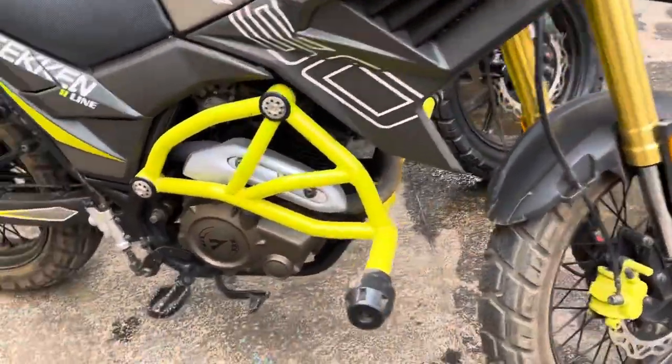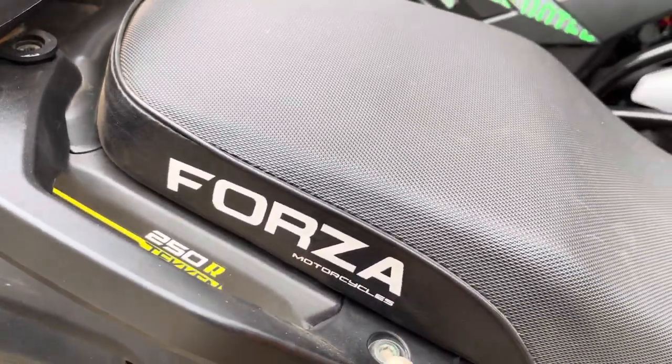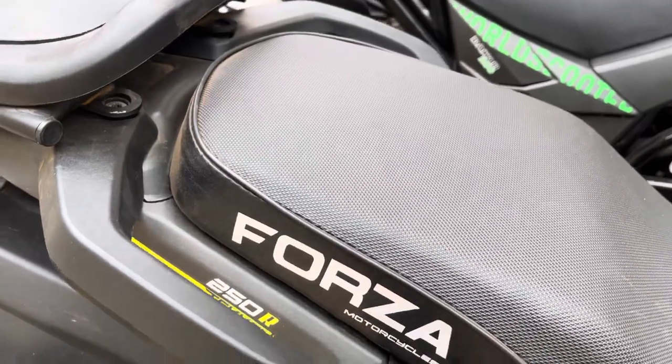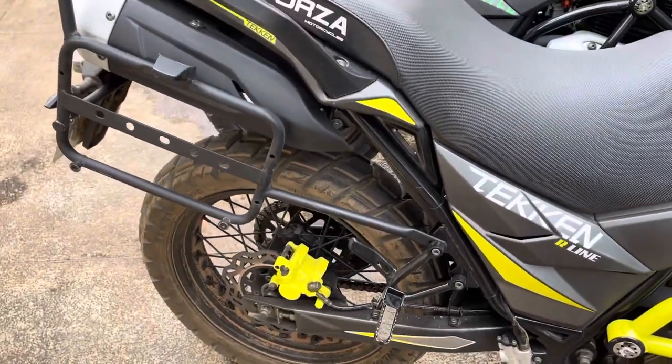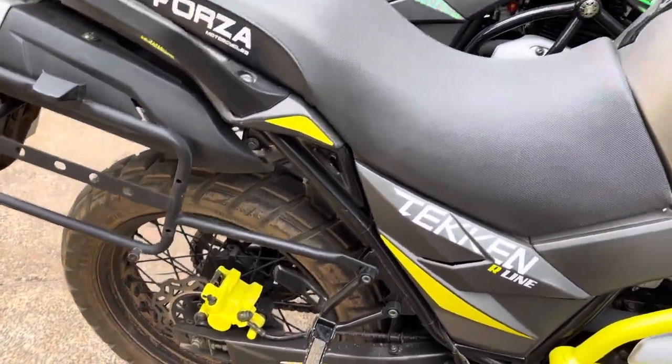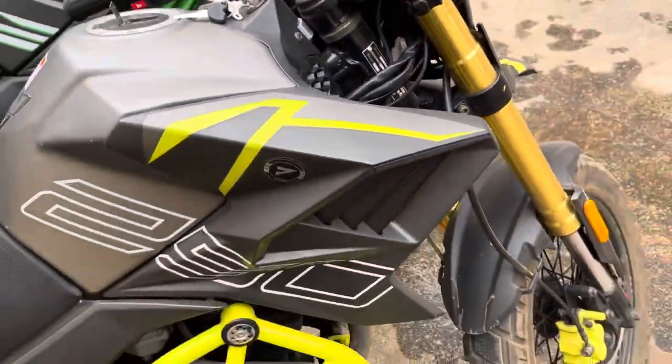Now we come to the previous model. The color combination we had was copied. This came with the brown engine — you can see the bolts, everything was branded as Taken. This was the Mexican version — not made in Mexico, made in China — but it was called Mexican version because it was meant for the Mexican market. It had spoke rims, and you can see it has a 2021 marking. If it has spoke rims, be careful — those are 2021 models.